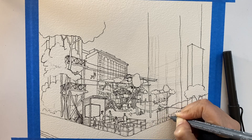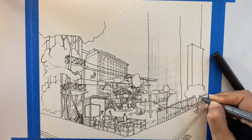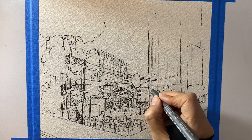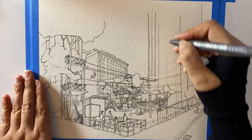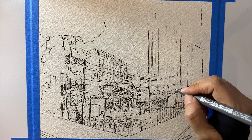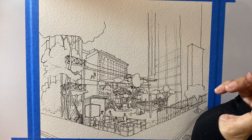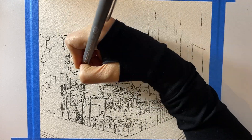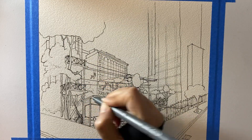I love drawing vertical lines in a sequence. Adding some final details and touches. It's time to add some colors.